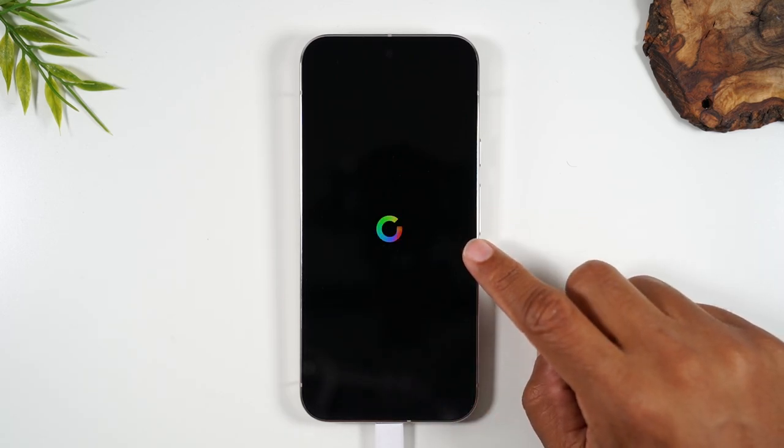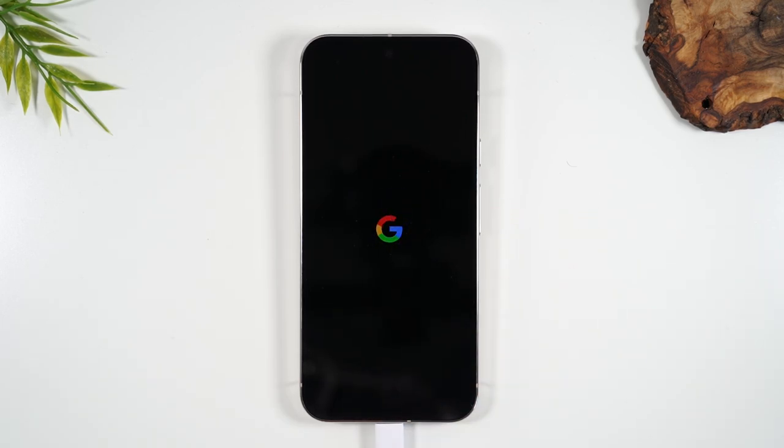We're done. At this point, just let the phone sit, and I'd encourage you to plug the phone into power as well. The phone is going to restart a couple of times — it will erase your data first and then reload the phone to its brand new factory settings. You'll know it's complete because the last thing you'll see on the screen is a message that says "Welcome" and prompts you to select a language.